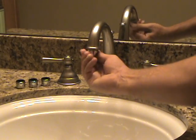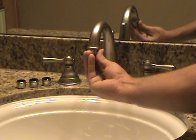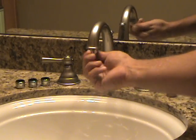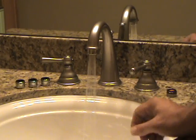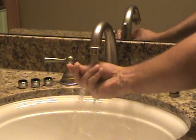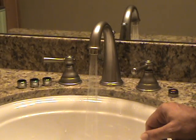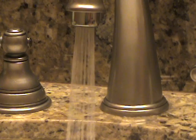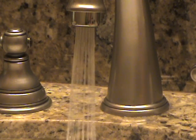It is dual threaded and it simply screws in. You'll notice the stream here is a perfectly good stream with plenty of water to wash your hands, brush your teeth, or shave. You simply don't need any more water than that.